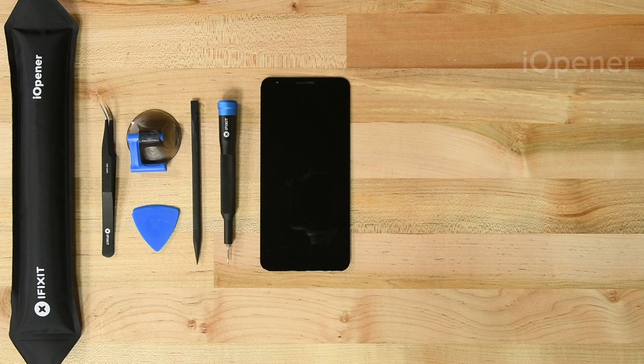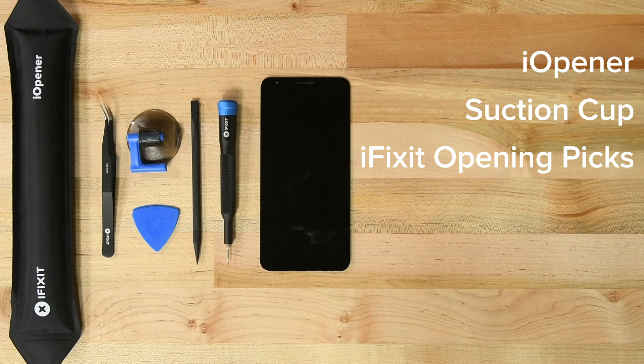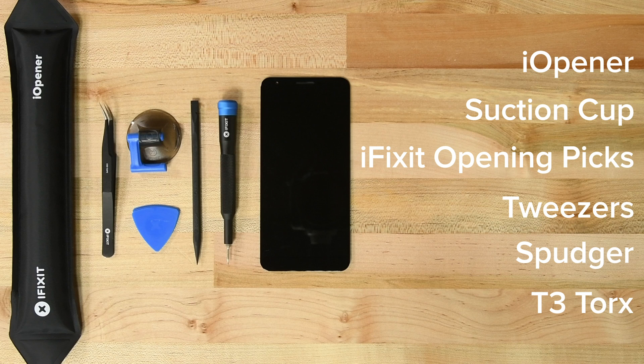For this repair you'll need an eye opener, a suction cup, a set of iFixit opening picks, tweezers, a spudger, a T3 Torx screwdriver, and your replacement screen.